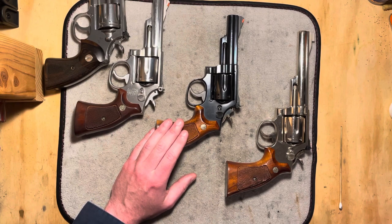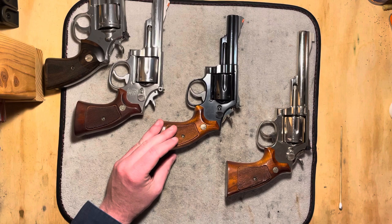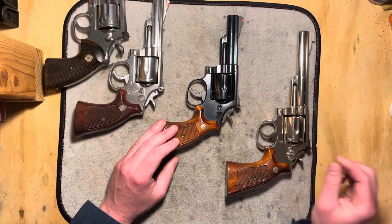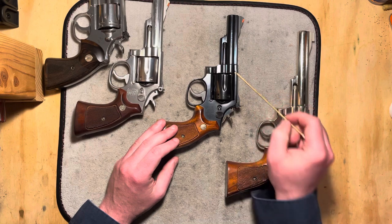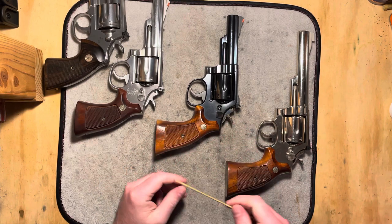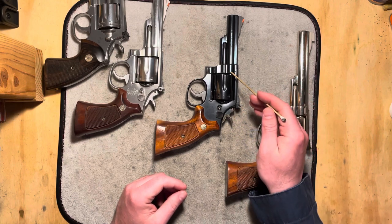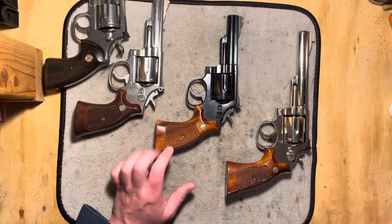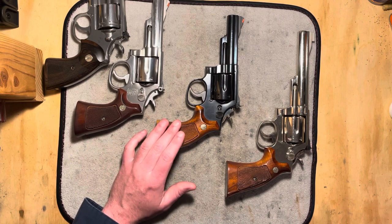If you are shooting .357 Magnum, I would try if at all possible to avoid the 125 grain — go with the .158s. Because that .158, being a heavier bullet, takes more time to get moving and impacts the forcing cone at a lower velocity. Those .125s, when they're really pushing the velocity, get moving so fast that they really smack that forcing cone hard, and you're running a risk of that kinetic energy causing a crack. Whereas the .158s are getting moving slower, the velocity is lower, and they're going to be a lot more gentle on that forcing cone. I still wouldn't make a habit of shooting a lot of .158 Magnums in these, but if you can go to 158-grain .357 Magnum, that is going to help with preventing damage.